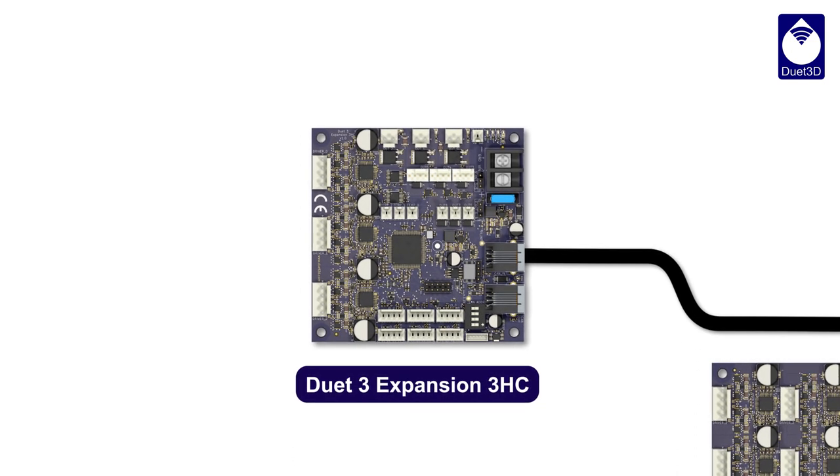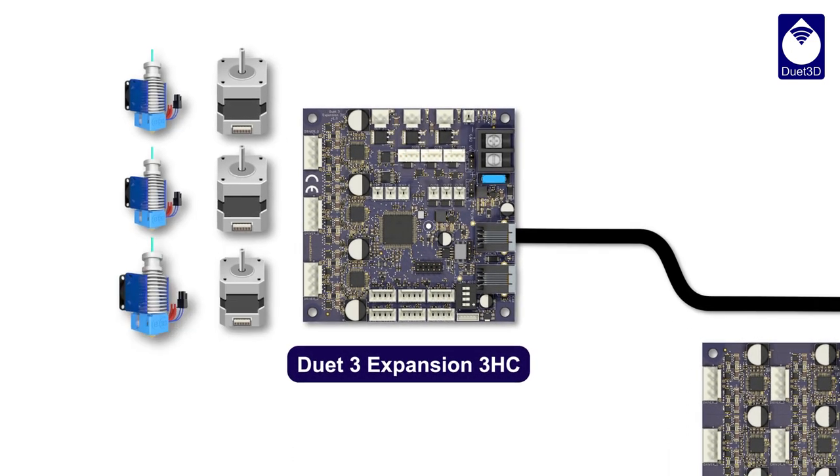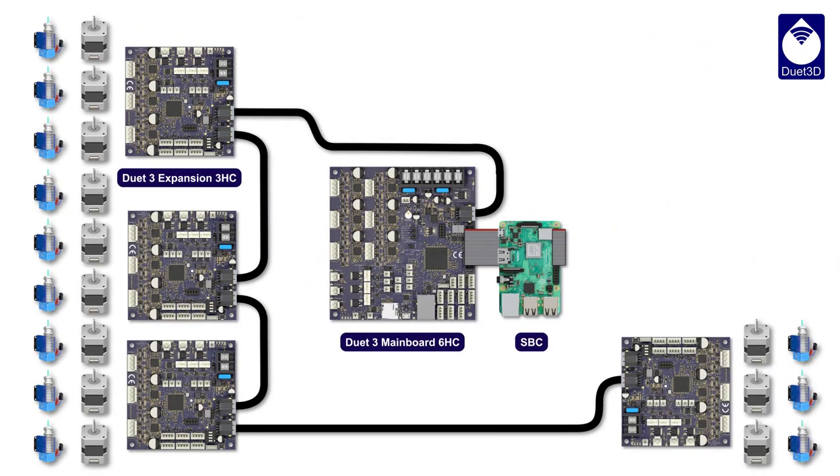For example, use the high-current expansion board to add more powerful motor drivers — or two, three, four of them if you need many more motors, sensors, heaters, and fans.